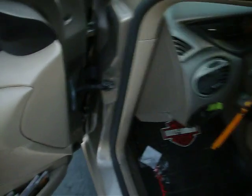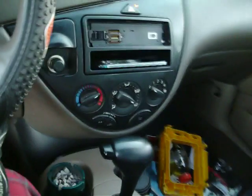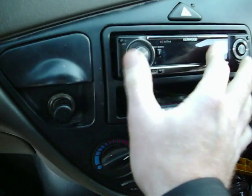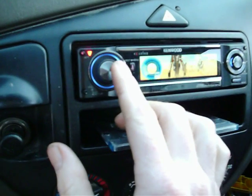Now I'll turn it on and see if it does it. Get the deck faceplate out. Hit the switch — base knob is rolled all the way back — and then I'll turn it up.